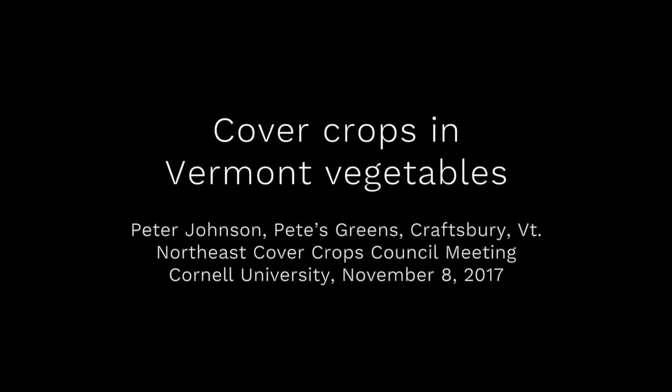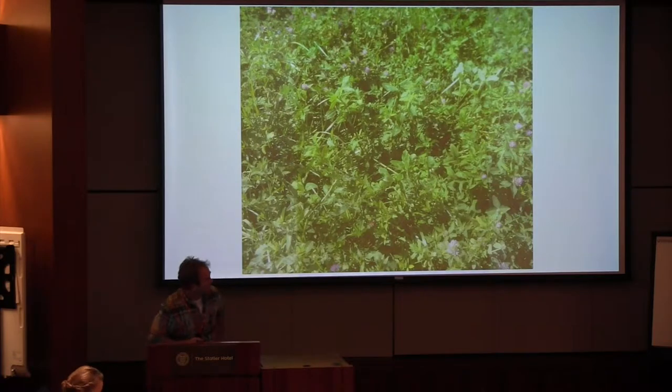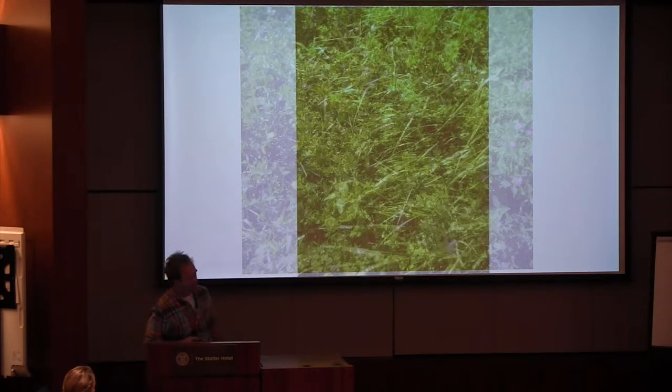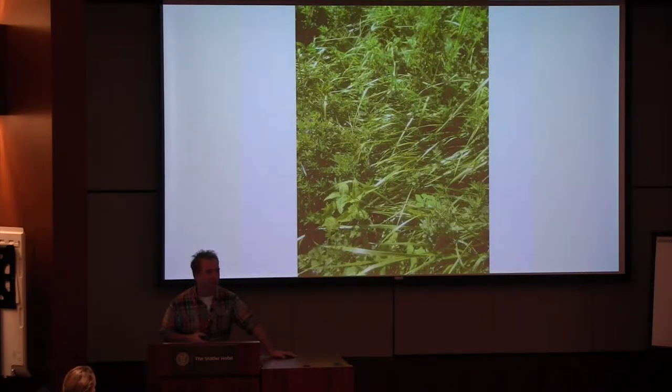This is a production of Cornell University. Hi everybody, my name is Pete Johnson. I have a farm called Pete's Greens in northern Vermont — Zone 3, Zone 4, we're way up there. I started as a tiny little half-acre farm 20 years ago.